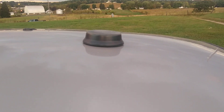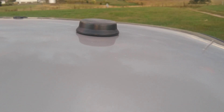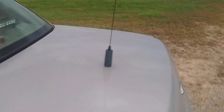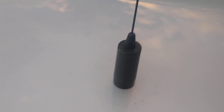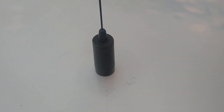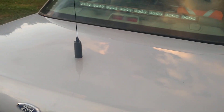GPS puck attaches to an NMO mount — it's just a dummy, I just have it covering up the NMO mount that's there. Browning CB antenna, also attached to an NMO mount. You can see these little scratches in the paint — I did that attempting to take off the GPS puck that they had like glued on with a sticky rubber adhesive pad that I could barely get off.